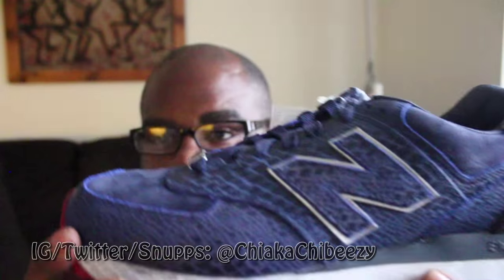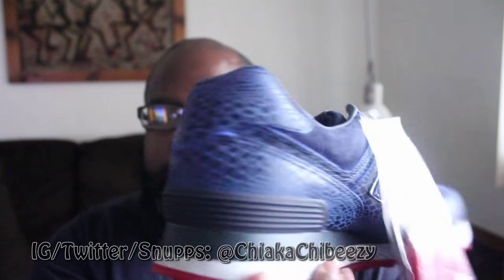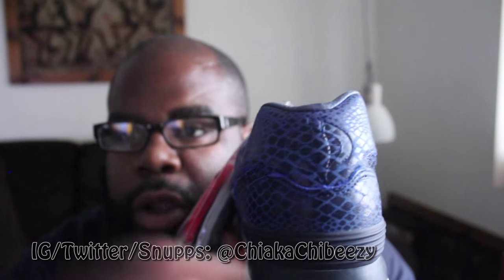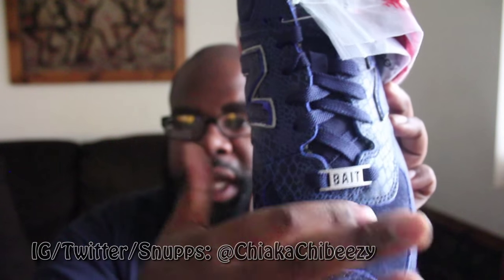I love BAIT — this is my third collab this year already with them, amazing. As you can see, you have the snakeskin throughout the entire shoe representing Cobra, of course. On the back you have this embossed Cobra logo. Some people wish it was red, some wish it was stitched, but I don't mind the embossed logo. These are sick — you have beautiful suede on the toe which I really like.